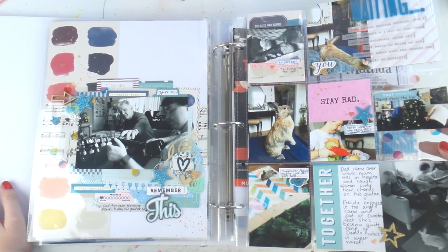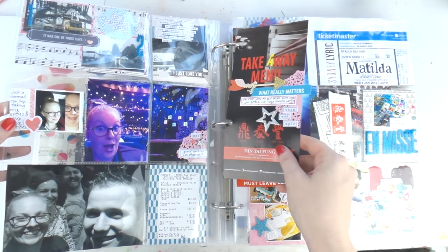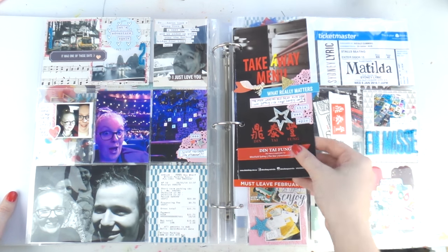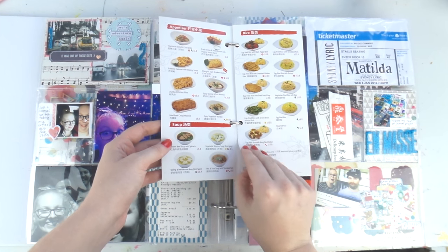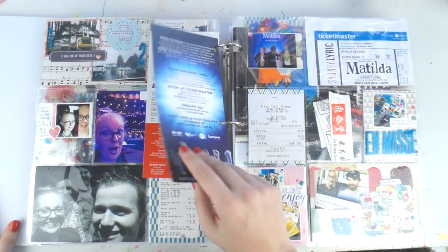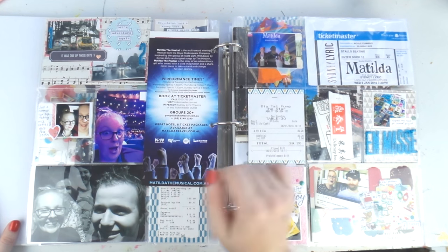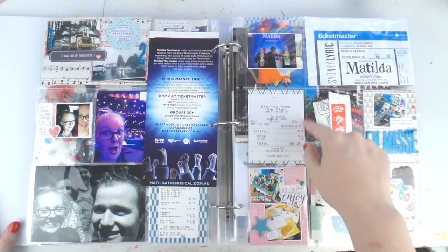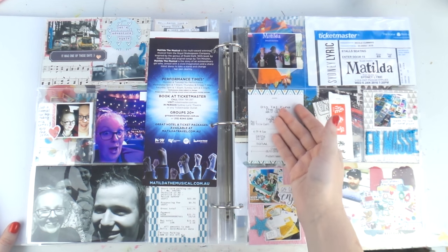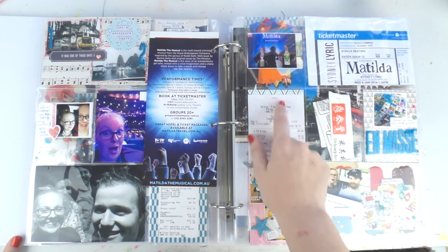Over here we've got when we went to Matilda. I'm adding in ephemera - this is definitely on the scrap stream. This is the takeaway menu because I think in years to come it'd be great to look back and see what the price of things were. That's the Matilda grocery thing - if Matilda comes near you, you have to see it, it's freaking unbelievable. I put in our receipt too. Someone asked me, do I care about fading? Yeah, not really. If it fades, it fades. Honestly I couldn't be bothered to take photos of it and print it out again - I couldn't be bothered about the acid-freeness of the receipt. If it fades, it's okay.